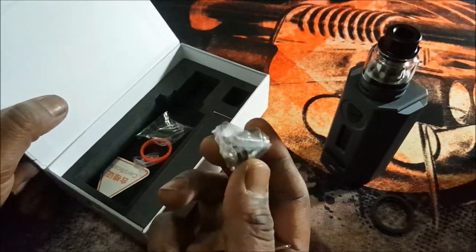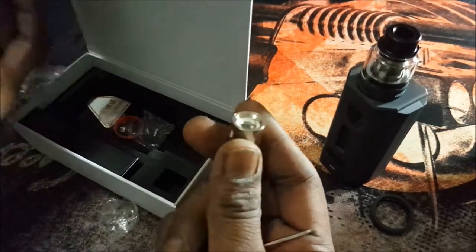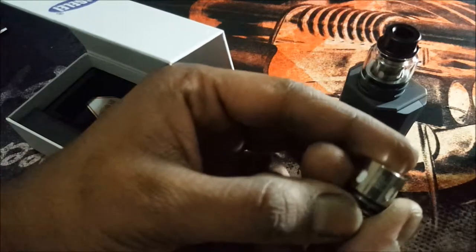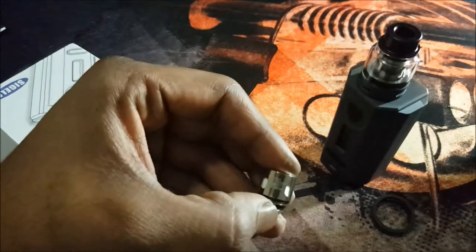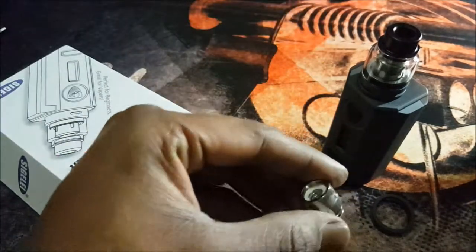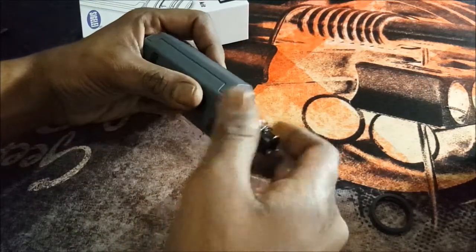You have a spare coil here. Let me take it out so you can have a look at it nicely. This looks to be a parallel coil, 0.2 ohm, best vape between 70 and 90 watts, and it is 60 to 100 watts on this particular coil. I'm sure the coil on the inside will be the exact same thing.